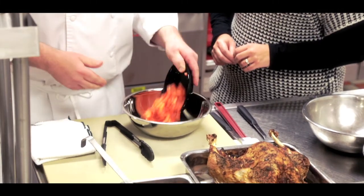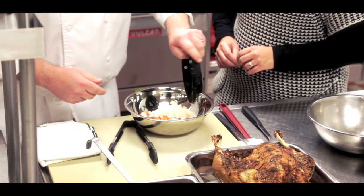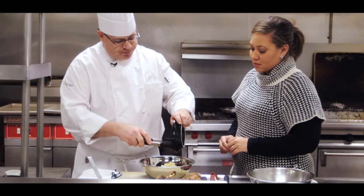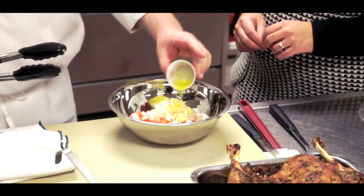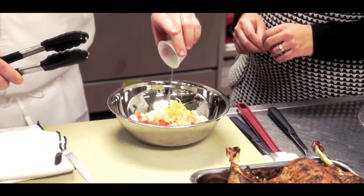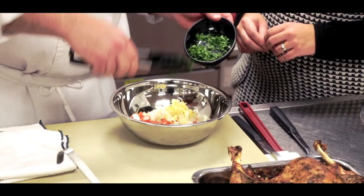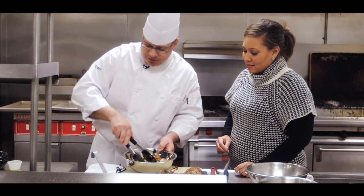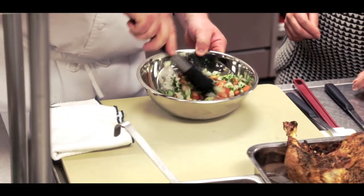This is fresh roma tomatoes and you're basically just going to put those in a bowl. Fresh diced onions, fresh garlic chopped up, a little fresh olive oil, fresh lime juice — you can also put fresh lime zest in it if you want to give it a little extra zing — and some fresh chopped cilantro. Just toss this, put a little salt and pepper in it, and there you have an easy salsa.